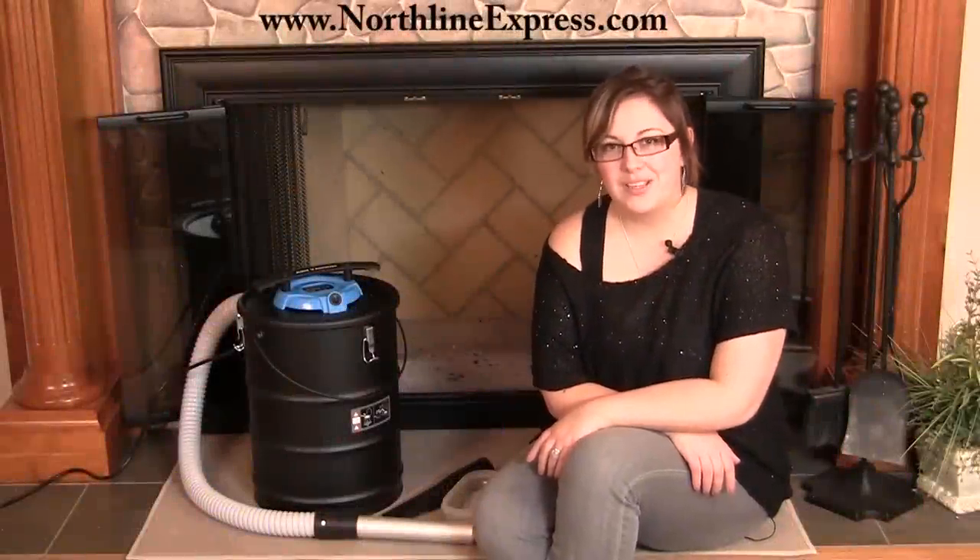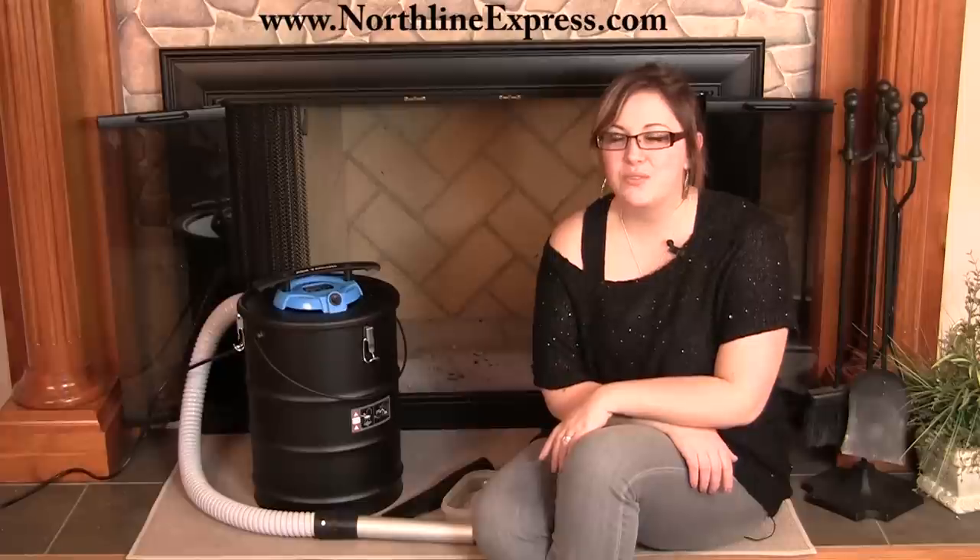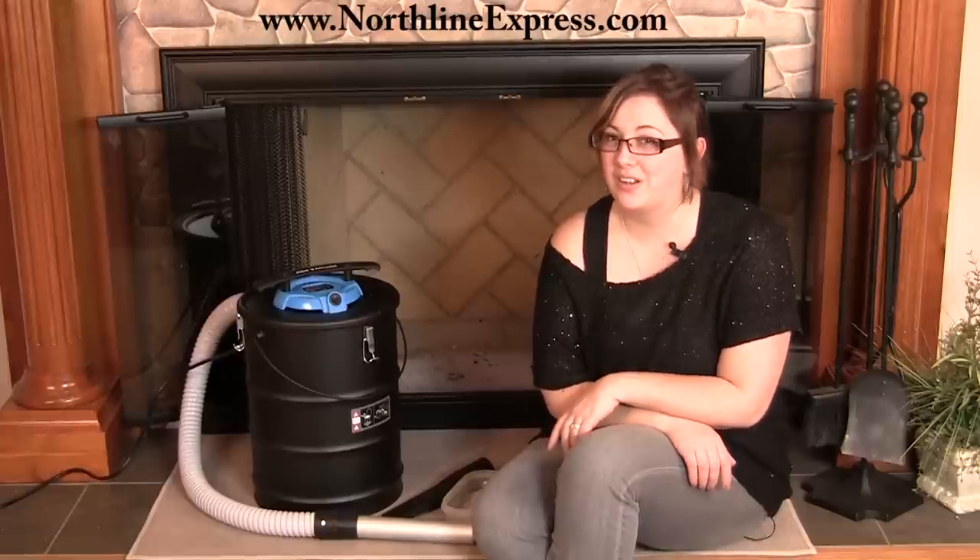This Ash Vacuum is a great way to keep your fireplace, wood stove, or hearth clean all through the burning season, and it's even a great and safe accessory for those of you who are occasional burners as well.